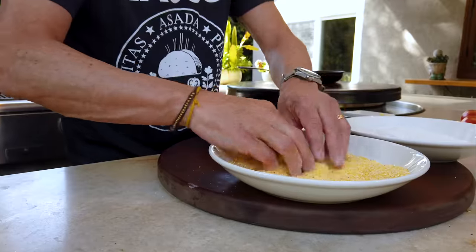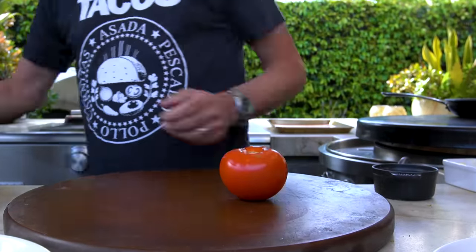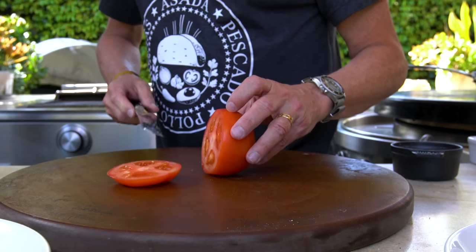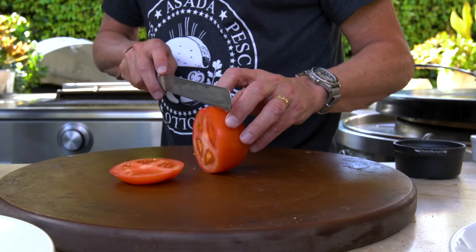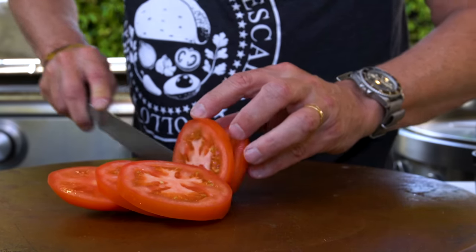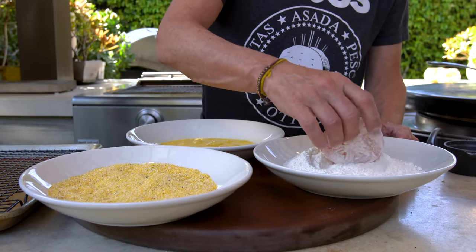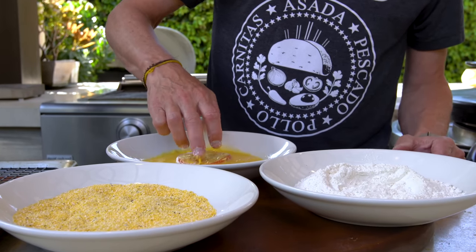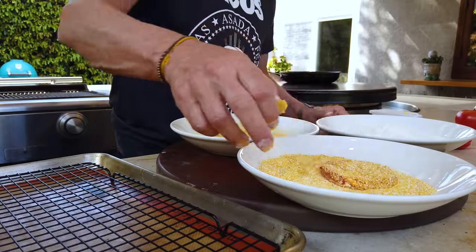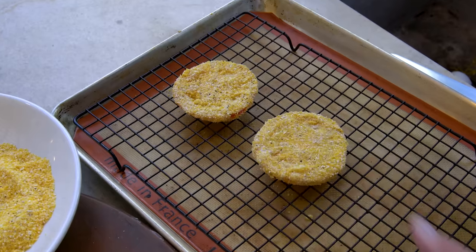We'll season the cornmeal with salt and pepper. One big giant tomato - you want it firm because if it's ripe it'll just turn to mush. A serrated knife cuts tomatoes really nicely. About a third of an inch, quarter of an inch - these will be perfect sizes. Here's how this goes: take our slice first into the flour, then into the egg on both sides, then into the cornmeal, flip to cover, and onto the rack. Rinse and repeat.